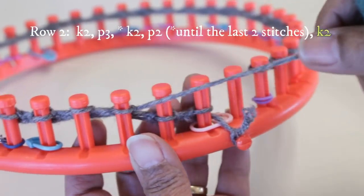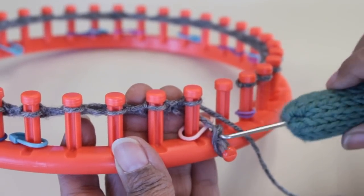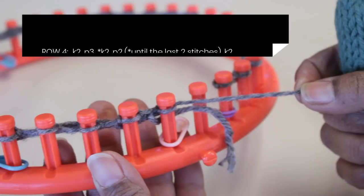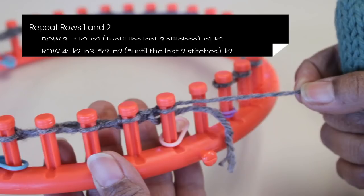Continue the pattern until the last two stitches, where you're going to knit two. I'm going to go ahead and take the knot off the anchor peg. For rows three and four, all you're going to do is repeat rows one and two. First do knit two, purl two until the last three stitches, then purl one, knit two. For row four, repeat row two: knit two, purl three, then knit two, purl two until the last two stitches, where you knit two.